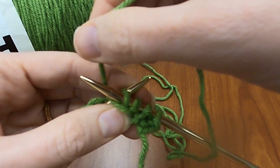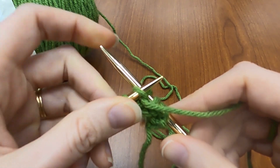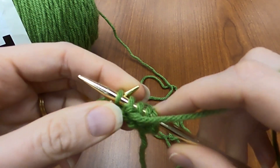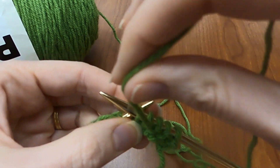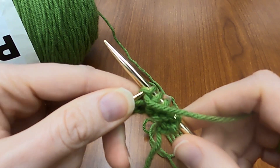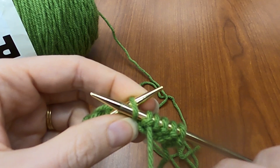Under and down, around and through. Under the loop, in front of your needle. Under, between, and through. In front, under the loop.